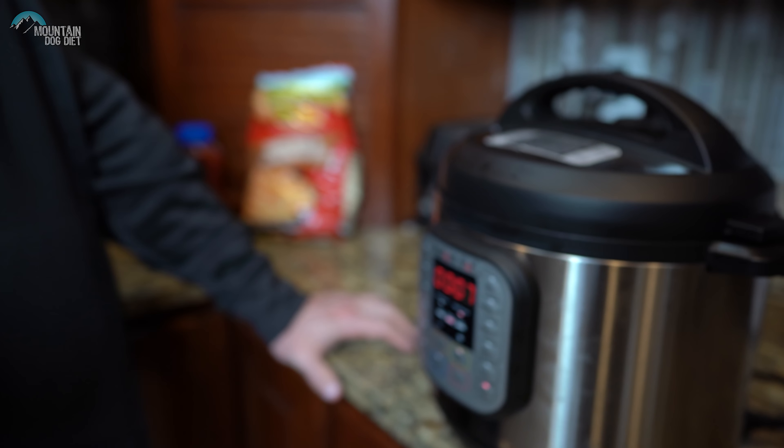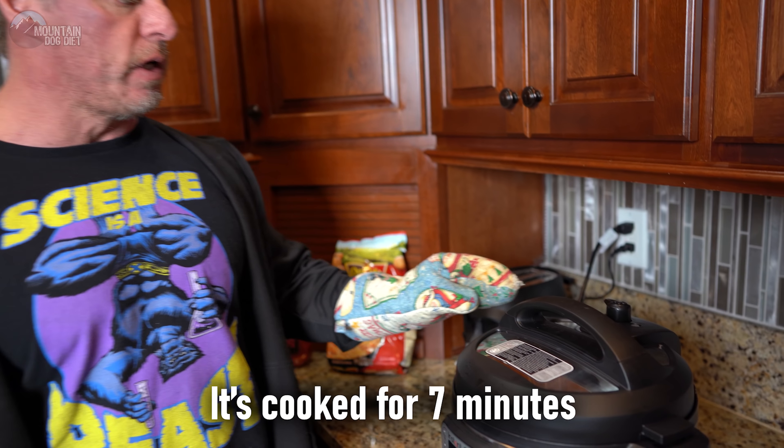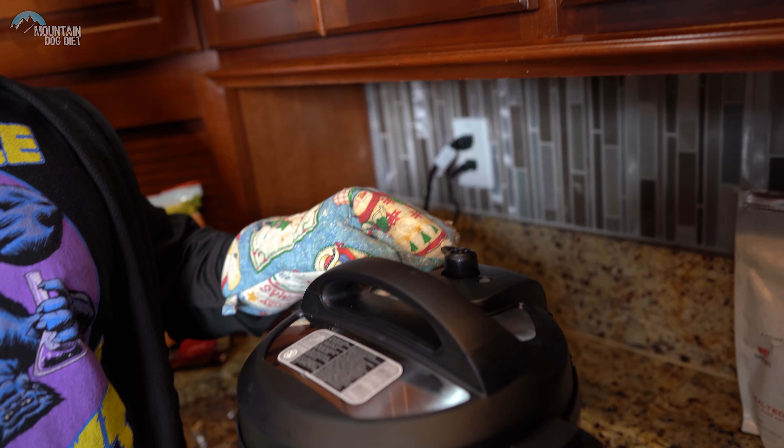What's happening right now is it's pressurizing — that'll take four or five minutes, then the timer will start. You just heard the beep; it just started pressurizing. Once it's done pressurizing, the seven-minute timer will begin and they'll start cooking.